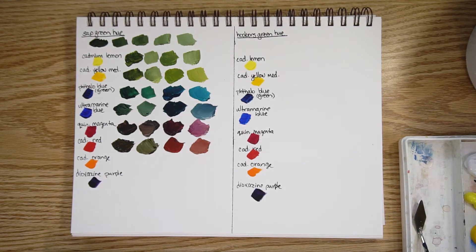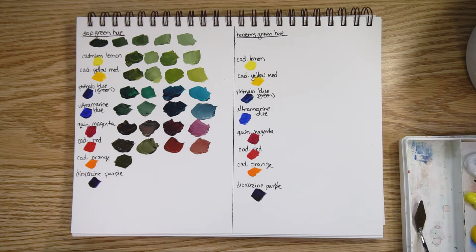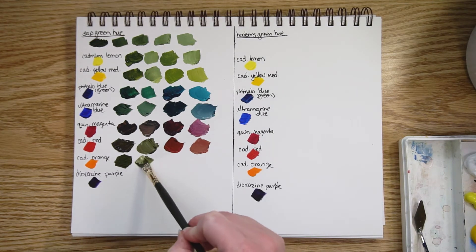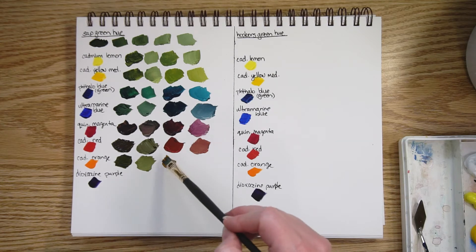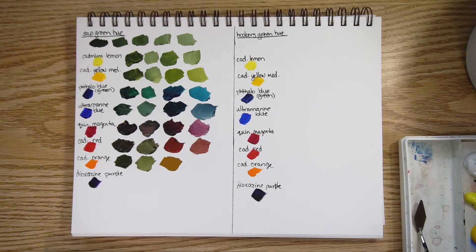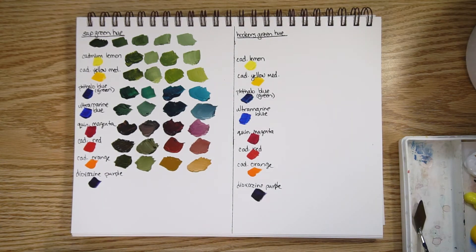Cadmium orange: a lot of green mixed with cadmium orange and some white. Not too far off the cadmium red mix — it's greener, more of an olive color. As you look at these mixes, I'm not aiming for a specific amount or a certain color. It's just one version with a lot of one color and a little of another, but it gives you an idea of the range you can get.